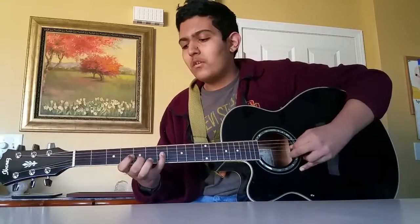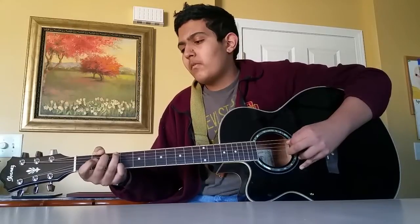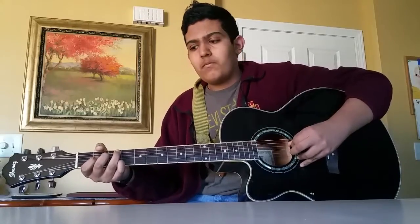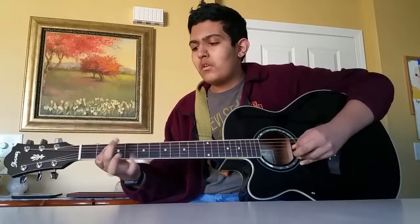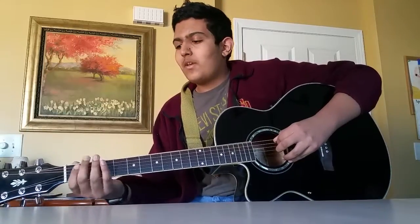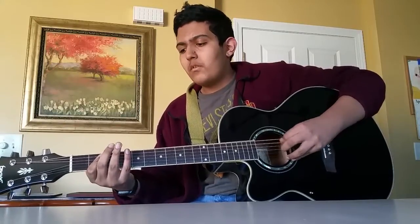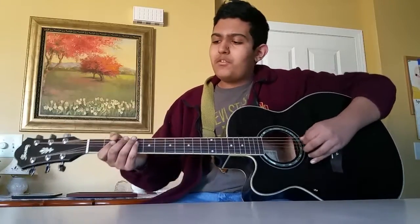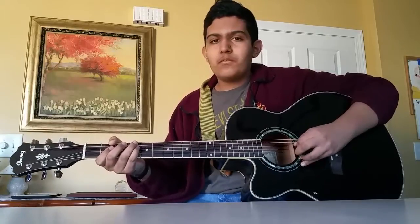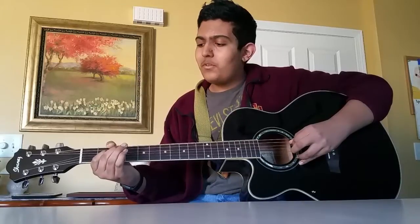So both parts go like this. Now the 3rd part goes like this. So that starts with an open E, 2nd fret on the D, 2nd fret on the D. And then you play the 4th fret on the D, pull off to the 2nd fret on the D, and then pull off to open D.